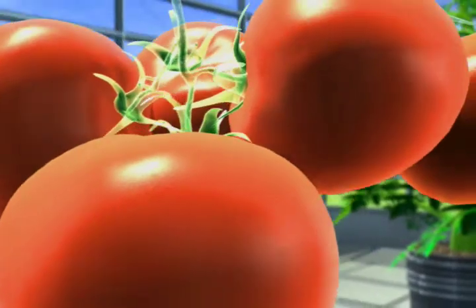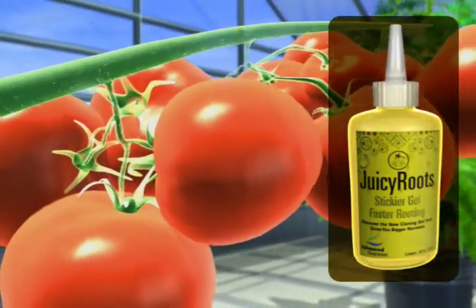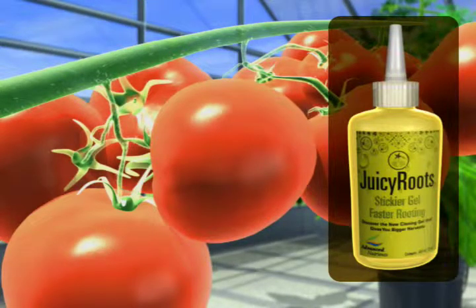Be on the cutting edge of cloning by using Juicy Roots, the world's strongest cloning gel that eliminates cloning problems while giving you clones that root faster, grow better, and mature earlier for the large yields you deserve.